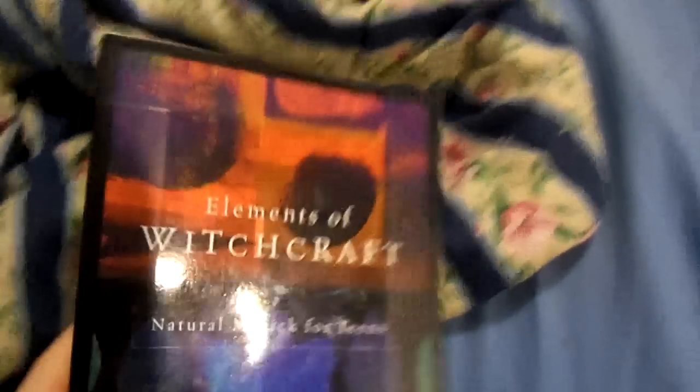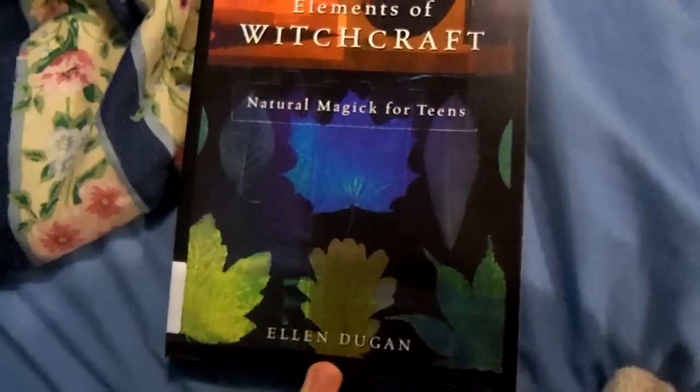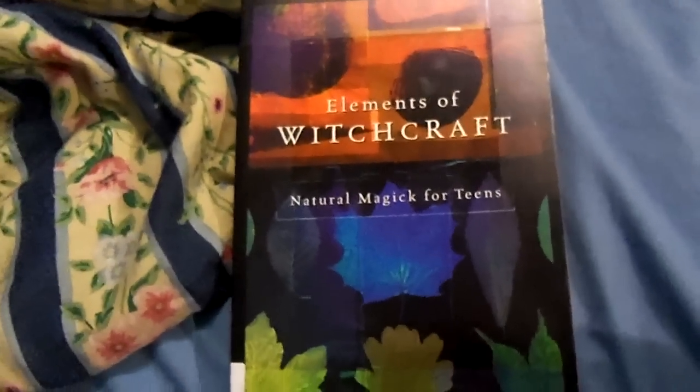I'll show it to you. It's called The Elements of Witchcraft: Natural Magic for Teens, and it's by Ellen Duggan — not exactly sure how to say her last name. But like I said, I got this from the library, and the second I find a store that sells it, I'm buying it, because it's amazing.